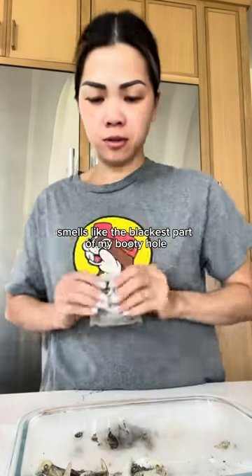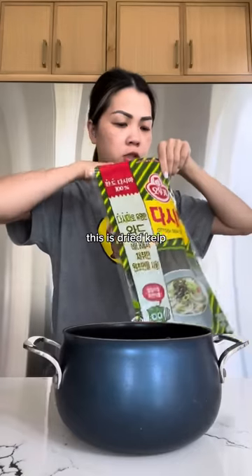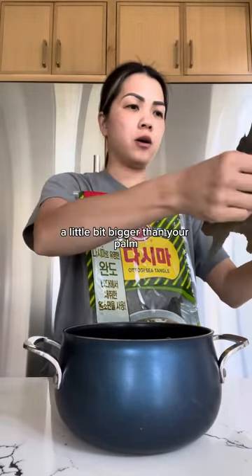Smells like the blackest part of my booty hole. This is about four or five cups of water — we're gonna add our little stock bag in there. This is dried kelp. It looks like this. You're gonna need about a little bit bigger than the palm of your hands.